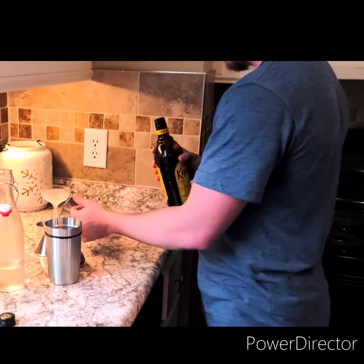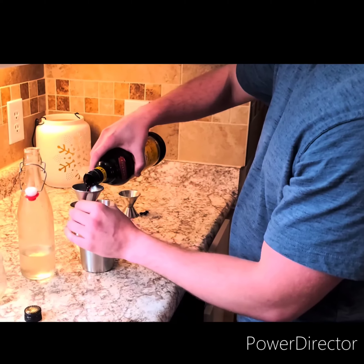Today I'm going to show you how to make a Kahlua Sour. This is a great simple ingredient. We'll start off with one and a half ounces of Kahlua.